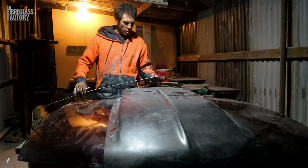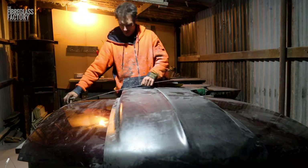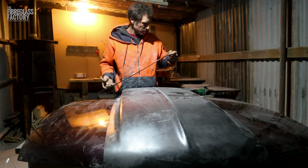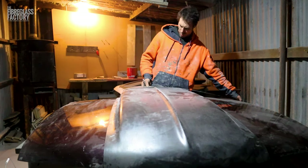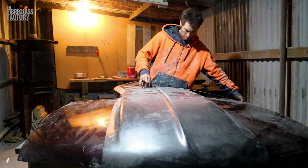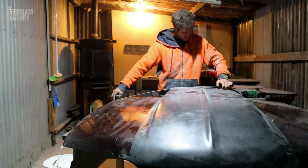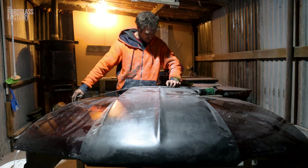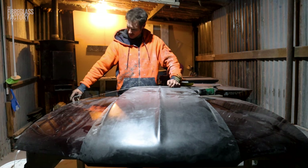Preparation is the key, and taking your time to make sure you get everything right is imperative. I'm just running measurements. When we're working, we're working to two millimeters. We reckon you can see five millimeters, so that's why we work to two.